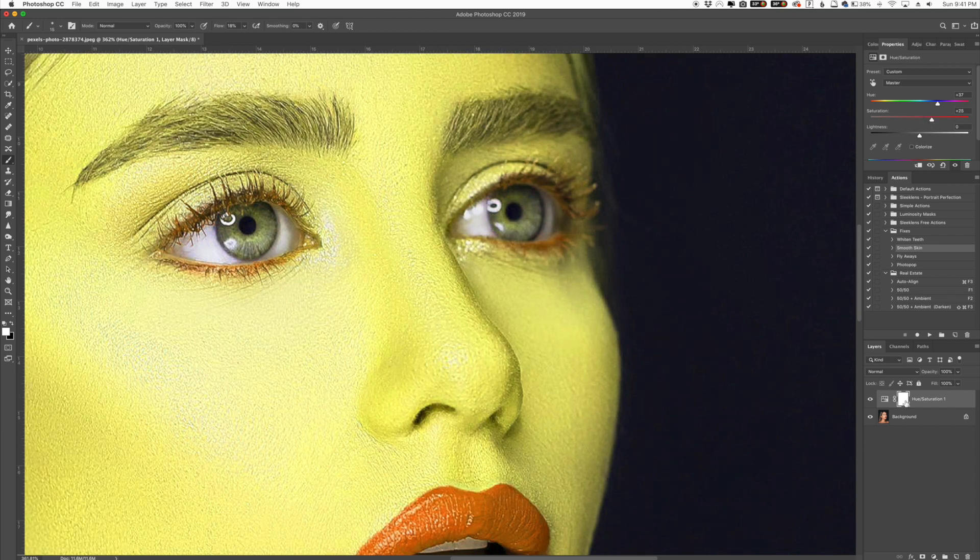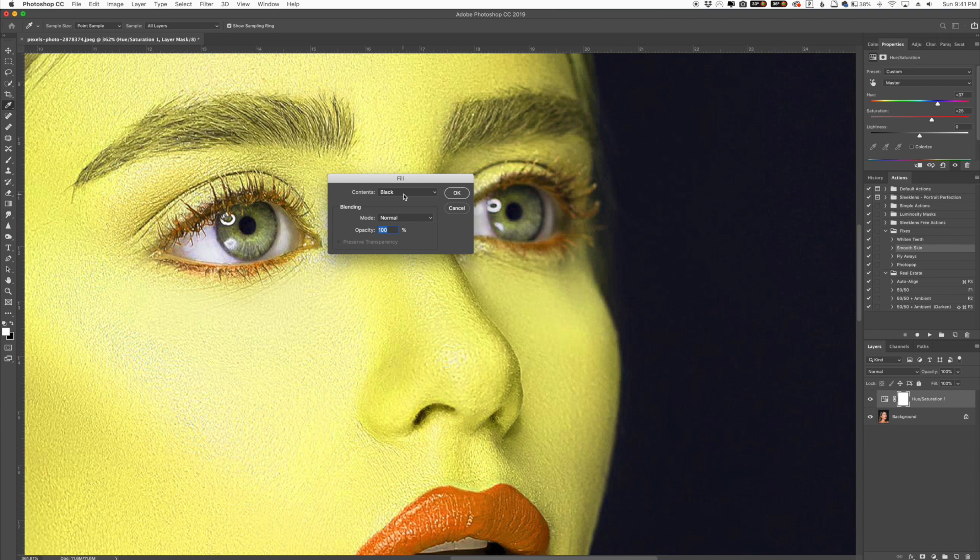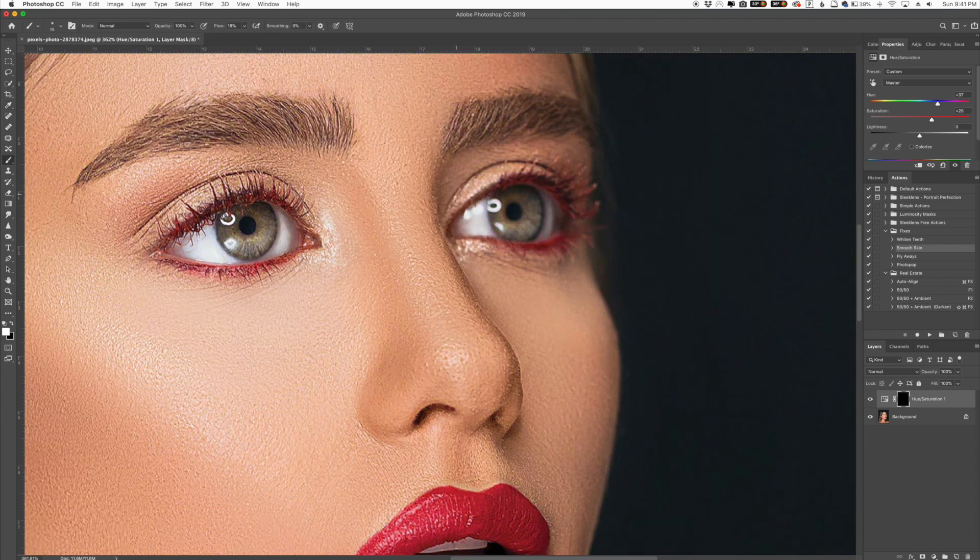Now with our white layer mask selected, I'm going to go to Edit > Fill and fill the contents with black, then click OK. All of those adjustments went away — they're now hidden with that black layer.